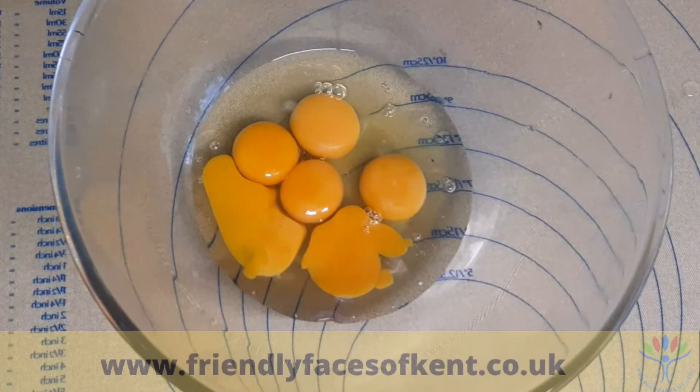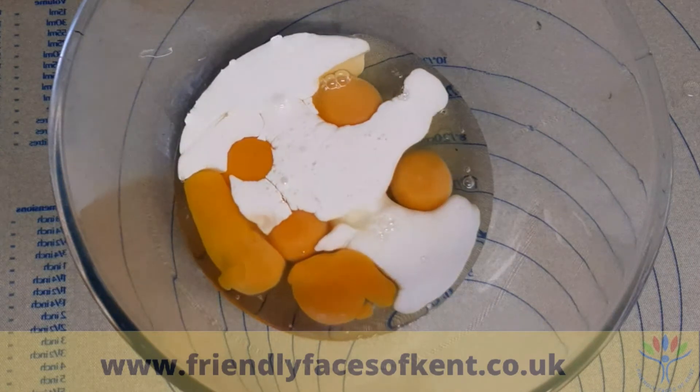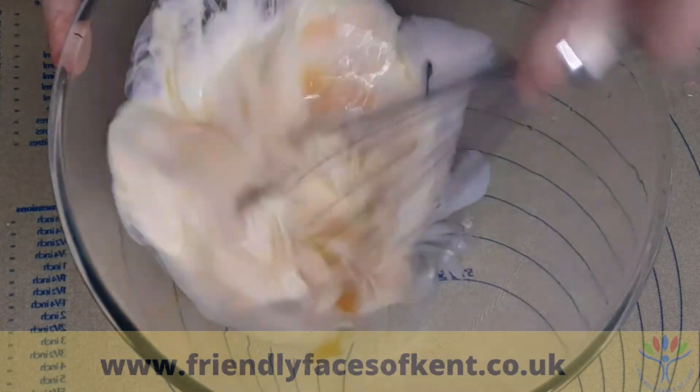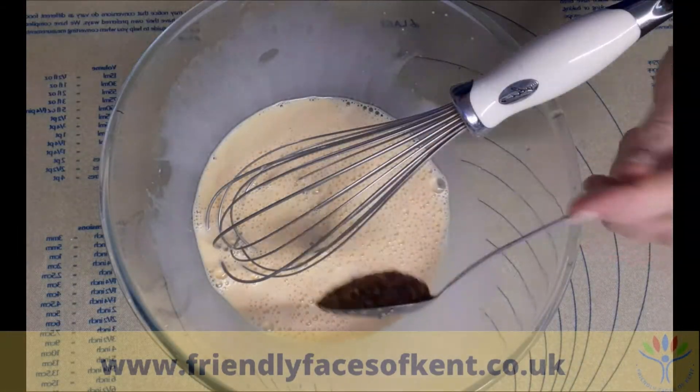Break 3 eggs into a large bowl and add the extra 3 yolks. Add the cream and whisk them all together. Stir in the mustard.